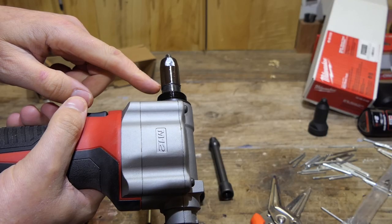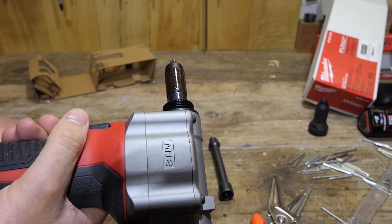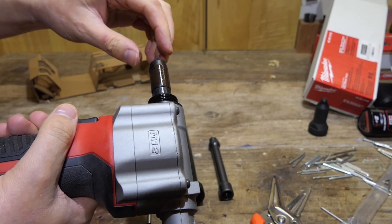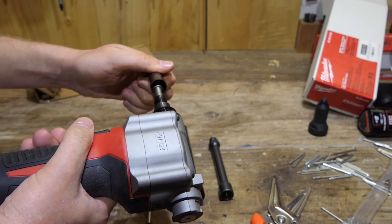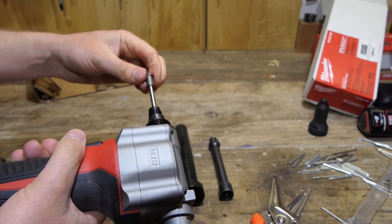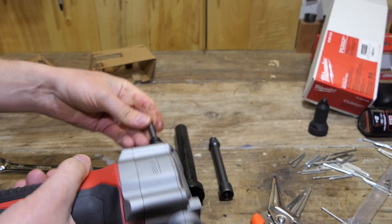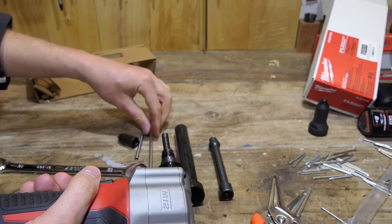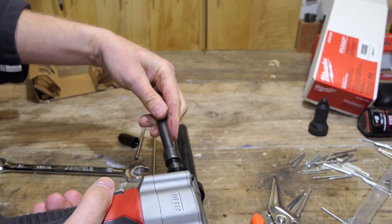I was trying to undo it from this point here, but you should use the flats up here and undo it here — and it comes open easy. This one here is hard as a bastard. That's got the jaws. Take this out, we don't need that anymore — we're going to replace that with the long one.